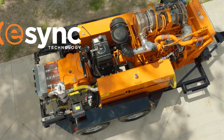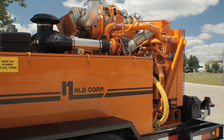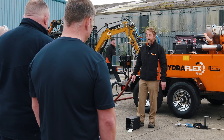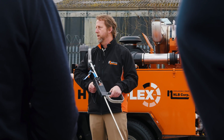When paired with NLB's eSync wireless technology, compatible with this unit, operators can control the pump remotely from up to 700 feet or 213 meters away, utilizing all eSync enabled accessories while maintaining dry shutoff capabilities.